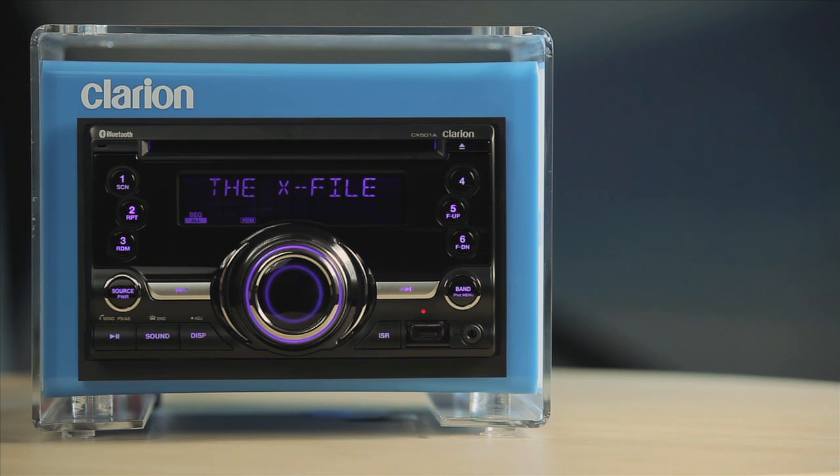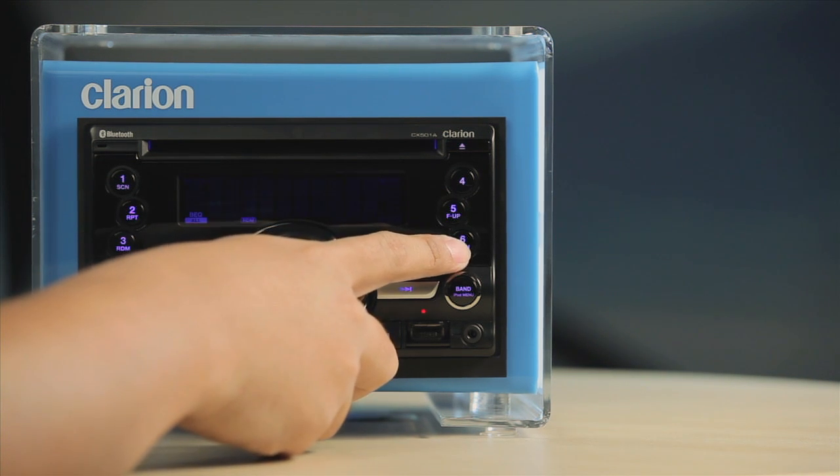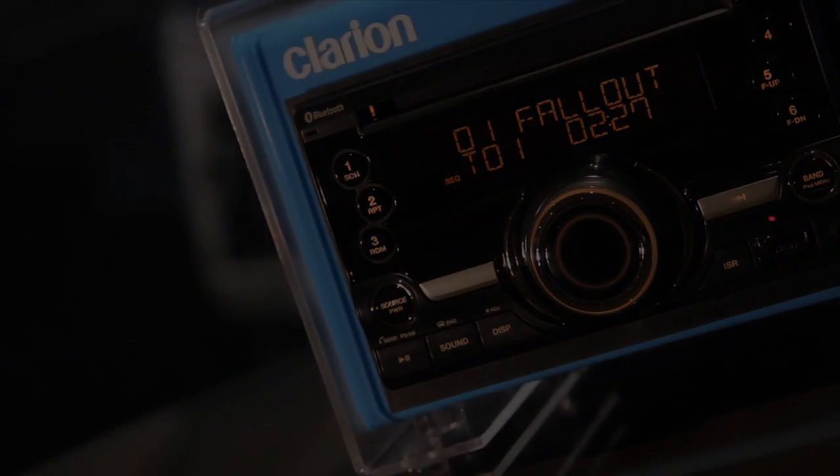Buttons 5 and 6 also serve as Folder Up and Folder Down function buttons. Use them to select MP3 and WMA folders. Up here is the Eject button that you use to eject discs.